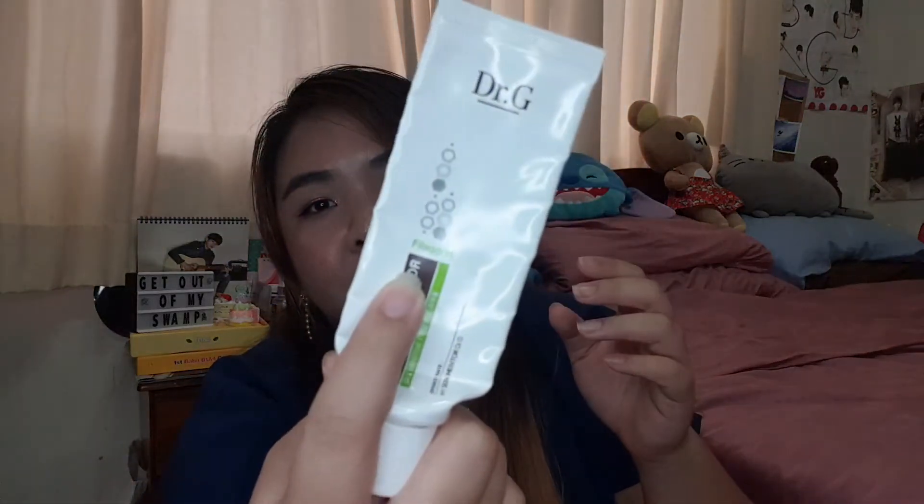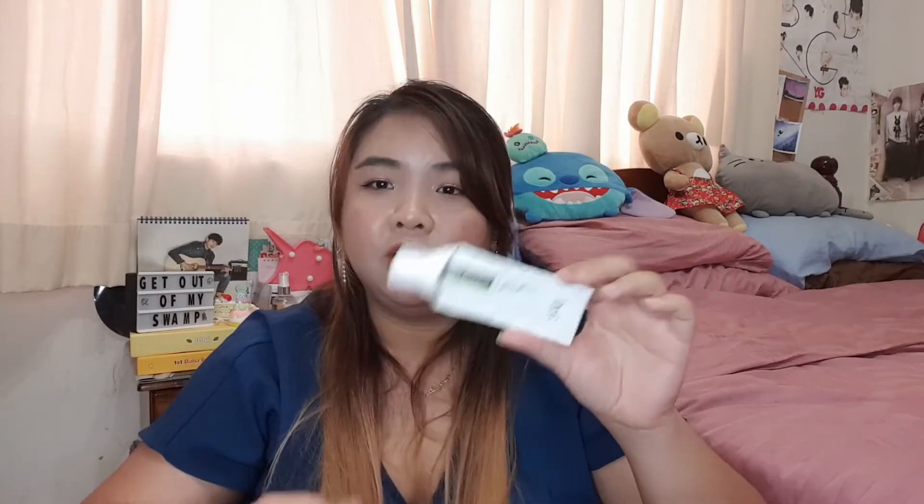The Dr. G Barrier Activator Cream — this is their old packaging which contained filagrin. They've already reformulated and repackaged and I'm using the new version now. The old one didn't have a really strong scent but the new one has a pretty funky scent, though I think it's pretty good. It's still really nice to use and it really does hydrate my skin — I still recommend the Dr. G Barrier Activator Cream.